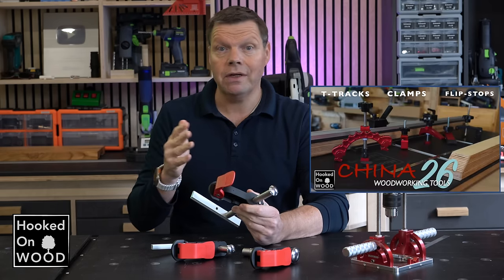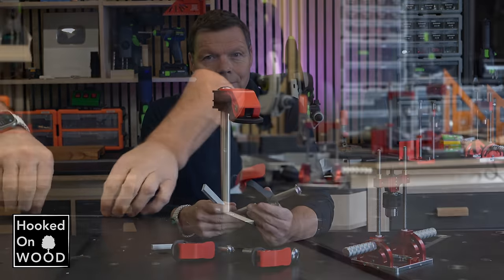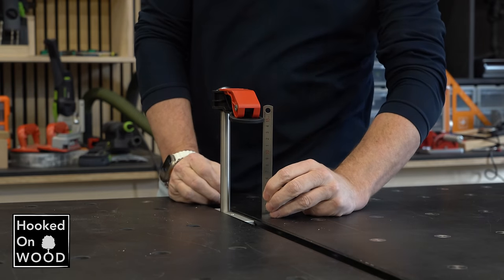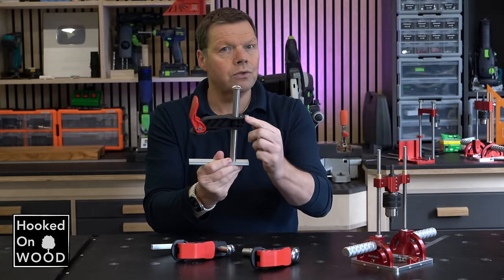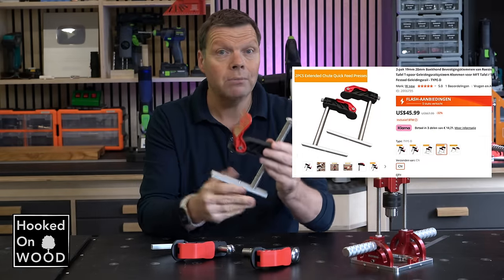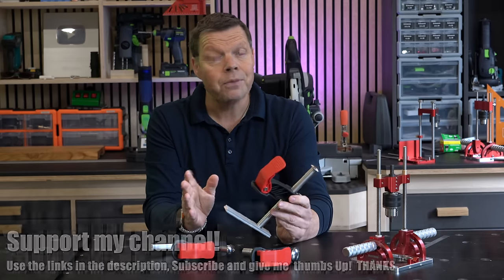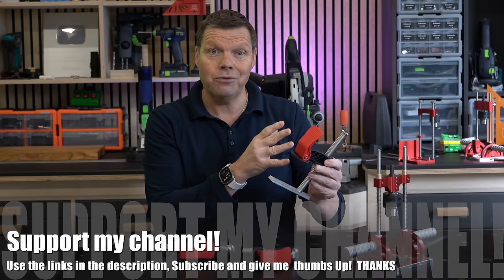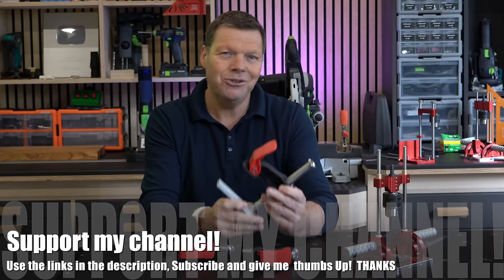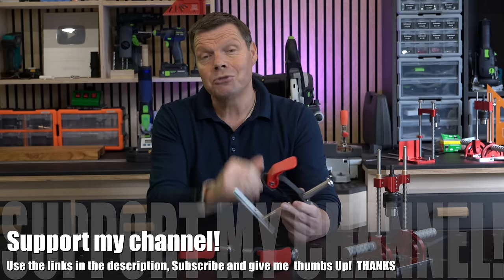However, I reviewed different miter track clamps in episode 26, and none of them work as conveniently as the dog hole clamp. So compared to those clamps, this one has a fantastic reach, although it fell short of the clamping force it can generate compared to those. And because of the construction with this screw and the miter track bar, it costs a bit more than the dog hole version, which is more straightforward. Unfortunately, it is not as convenient to work with, and although I like the attempt to make a T-track version of this clamp, I cannot say I enjoy working with it, and I guess you will have the same experience. So this is my scoring card.